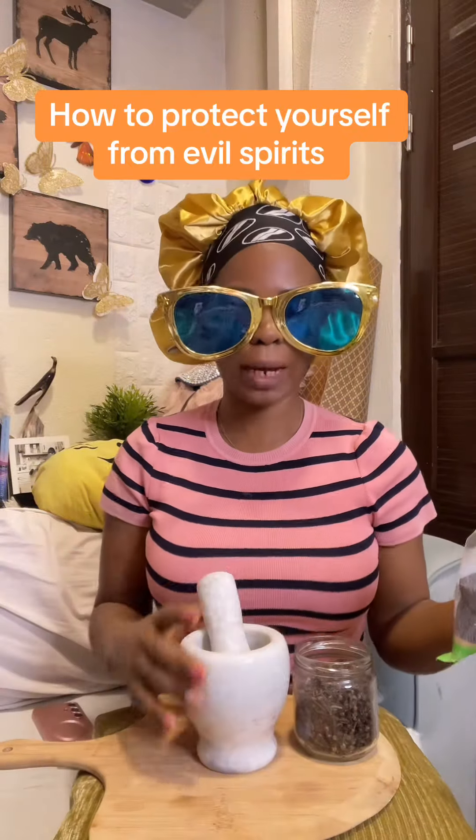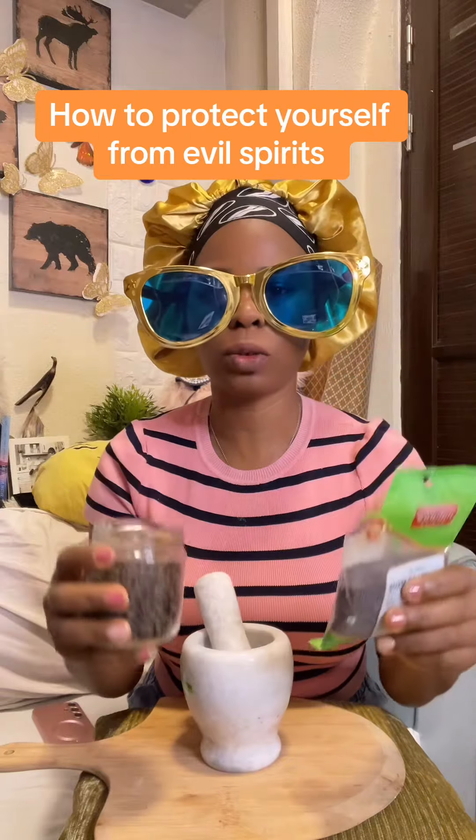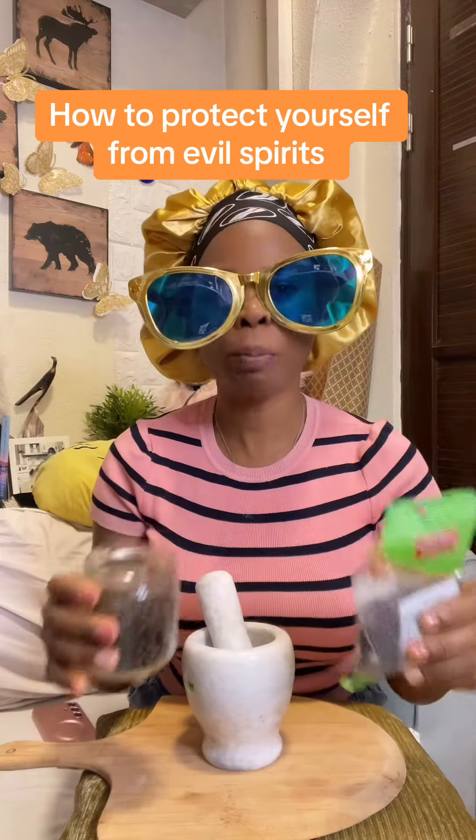I'm here today to teach you guys how to project, how to run away or how to protect yourself from projectors — from your village, from your colleagues, for anyone, from your compound where you live.